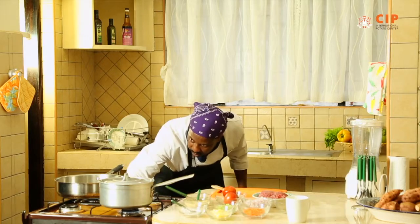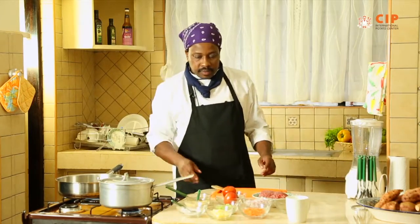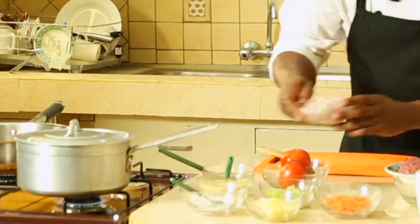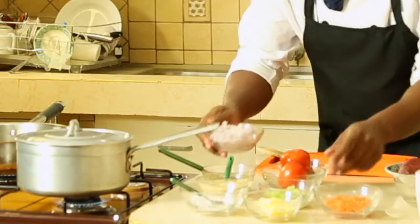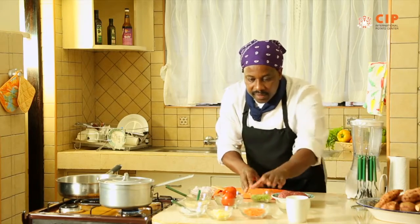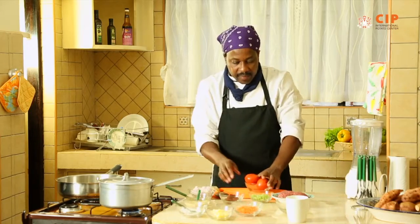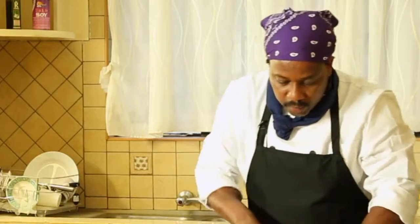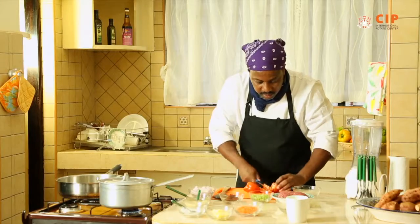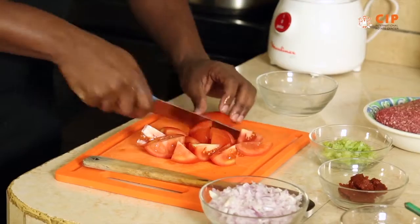Now we start doing the meat. We have our onions, already diced; this is celery, already diced; these are carrots; garlic and ginger. In the meantime, as we wait, we should be able to chop these tomatoes — roughly chop them — and then puree them in the blender.